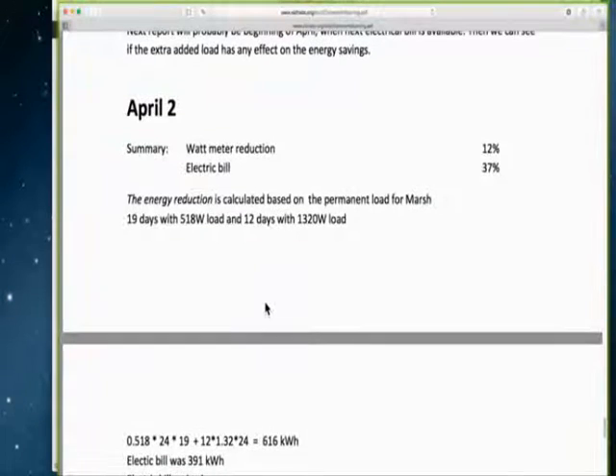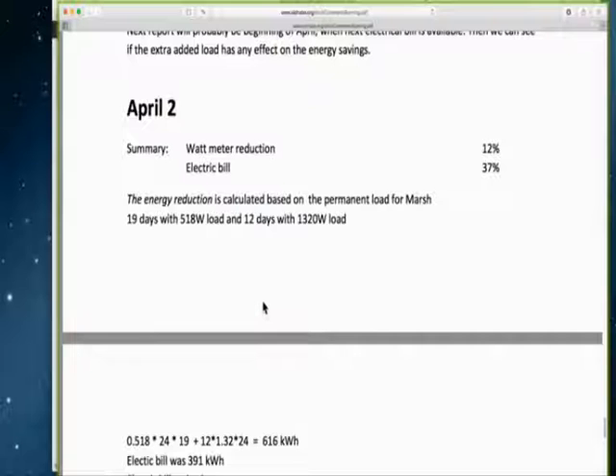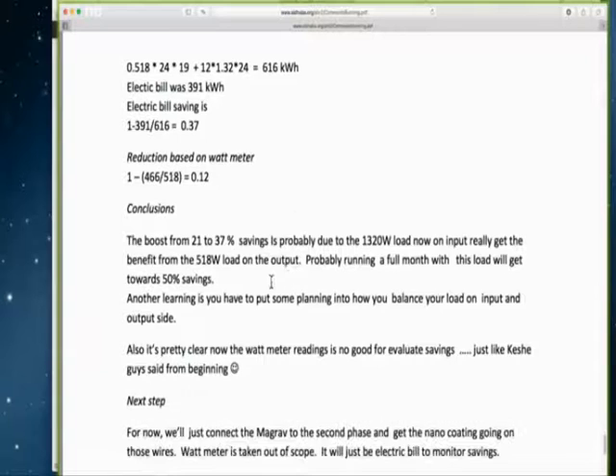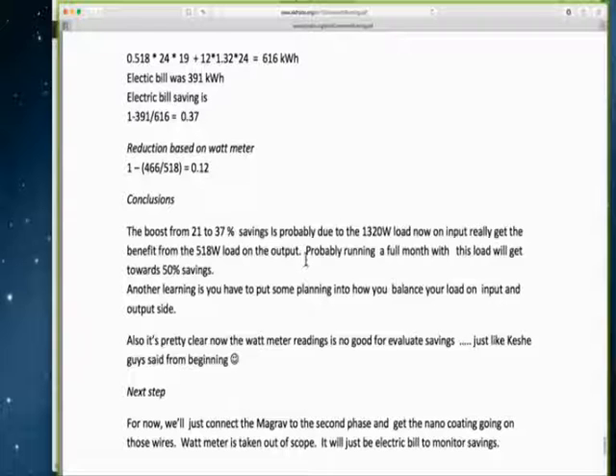On April 2nd, there is a watt meter reduction of 12% and an electric bill reduction of 37%. He shows how that was calculated. He concludes the boost from 21% to 37% savings is probably due to the 1320-watt load, which is now on the input, really getting the benefit from the 518-watt load on the output. He speculates that running a full month with this load will get toward a 50% savings.